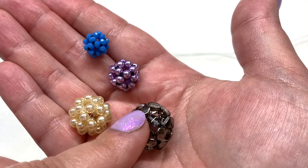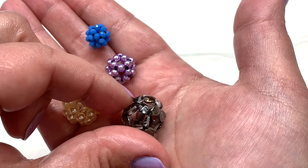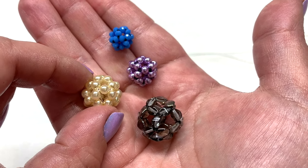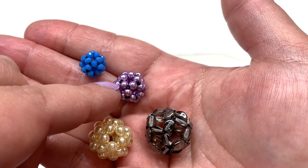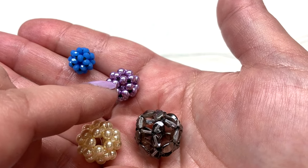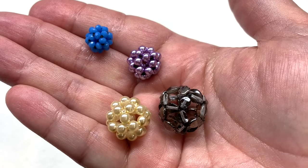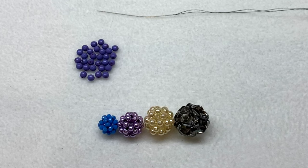One important tip: the larger the beads you go with, the looser your beaded bead is going to be, because more space will be available between each bead. You'll want to go around multiple times — many passes — especially with larger beads, otherwise it will totally collapse. This one in four millimeter beads has had multiple passes and is nice and sturdy. Going smaller, I have one in three millimeter round pearls and an even tighter one in two by three millimeter crystal rondelles. You can string directly through these beads and use them in any jewelry making or craft project.